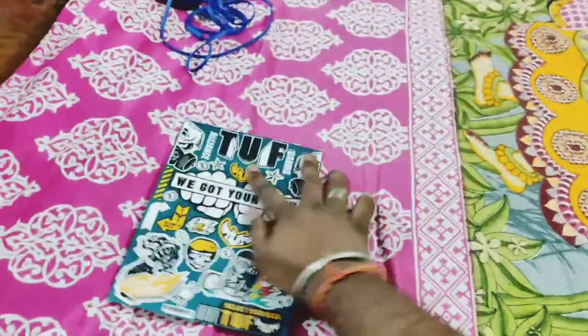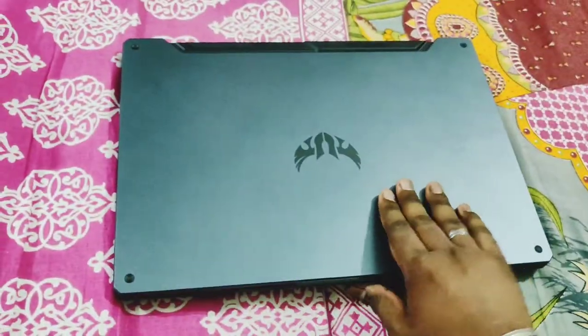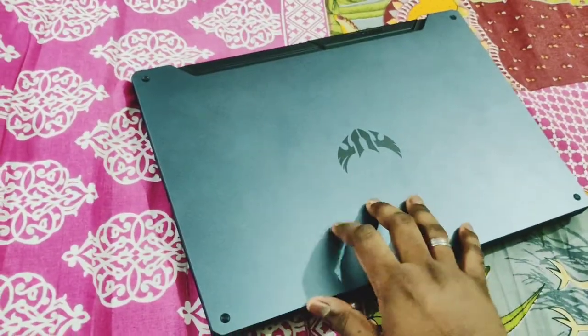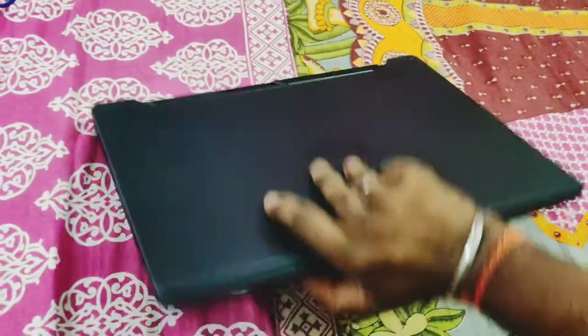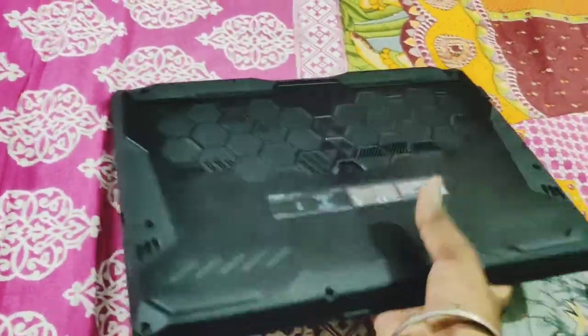The actual product is in this grey colour — this is the Asus TUF Gaming laptop. Talking about the physical overview, it has the TUF military-grade certification as seen in all Asus models, along with a honeycomb design for ventilation.